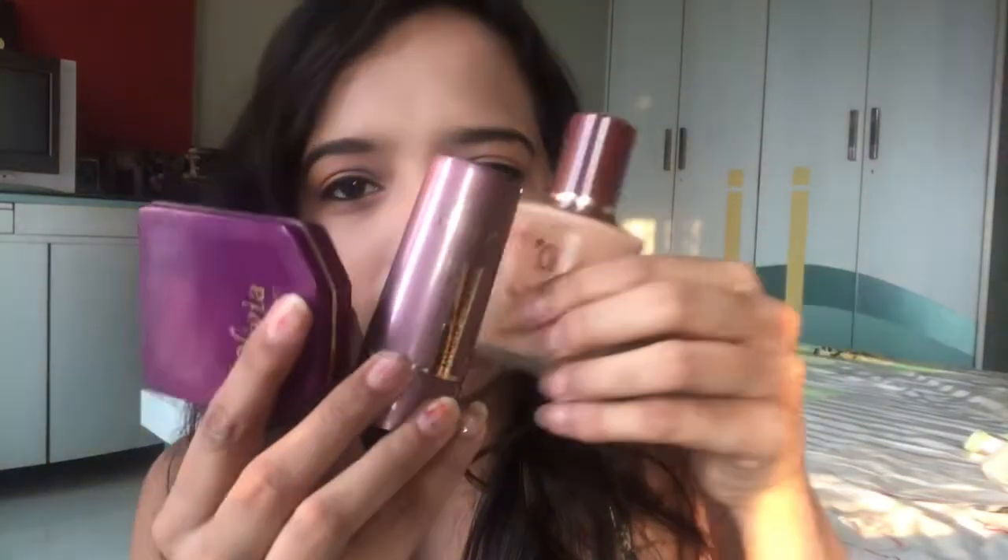Today's video is all about makeup for beginners and this video is really close to my heart because I've always wanted to look forward to videos where they are using affordable products, where they are not using a lot of brushes. As a beginner we have no idea about high end products, and we have no clue what suits our skin — what type of foundations, concealers, or brushes work for us. It's just very difficult to figure them out. So we're going to use the most affordable products that are right now in the market, which is Olivia.